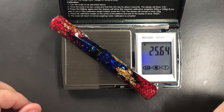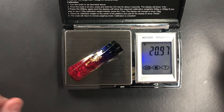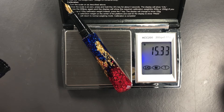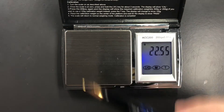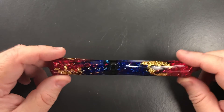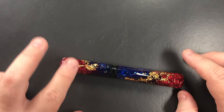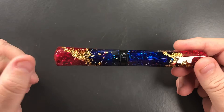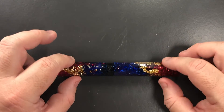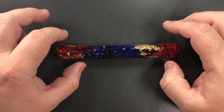Now let's do a weight check. The full weight of the pen is just over 25 and a half grams. The weight of the cap is just under seven and a half grams, and the weight of the body without the cap — uninked — is just under 15 and a half grams, which is actually quite a nice weight. The great thing about this pen is that although it doesn't have a clip, because of these facets it's not going to roll easily — it will stop on the desk.